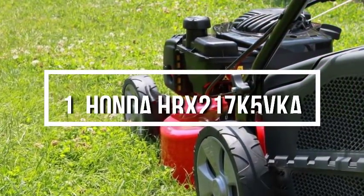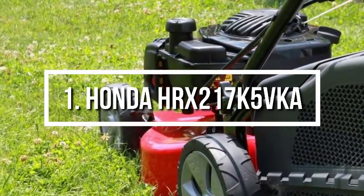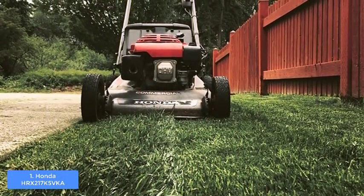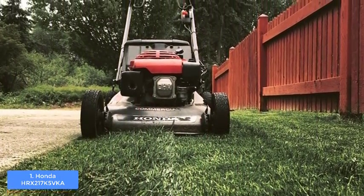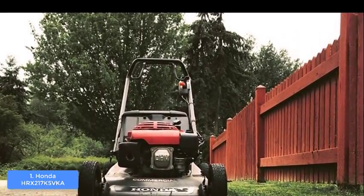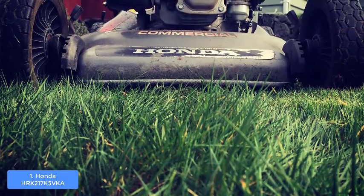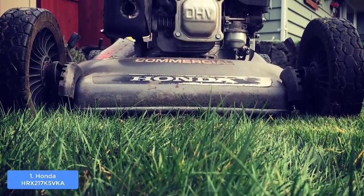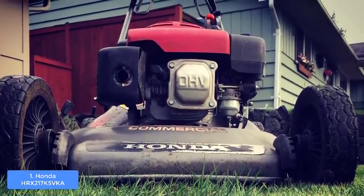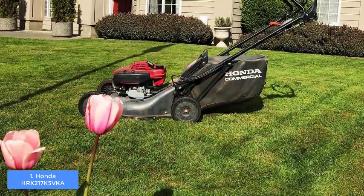Finally, at number 1 we have the Honda VersaMow system lawnmower. The Honda VersaMow is one of the best all-around lawnmowers on the market, coming from a respected brand known for quality products. From a design perspective, it is a relatively large mower with a red and gray color scheme spread across the entire body. At the top, the foam-padded handle accommodates different user heights, so even if you're over six feet tall you'll still have a good grip.